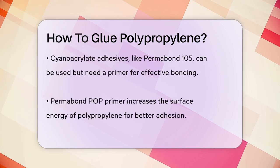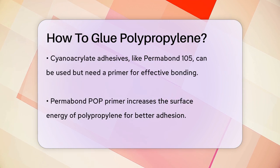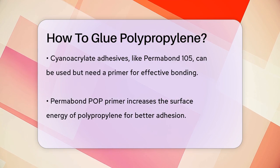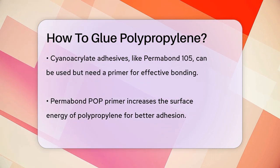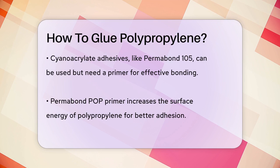If you prefer a simpler approach, you can use cyanoacrylate adhesives like Permabond 105. However, these require a primer, such as Permabond POP, to be applied to the polypropylene surface first. This primer helps increase the surface energy of the polypropylene, making it easier for the adhesive to bond effectively.